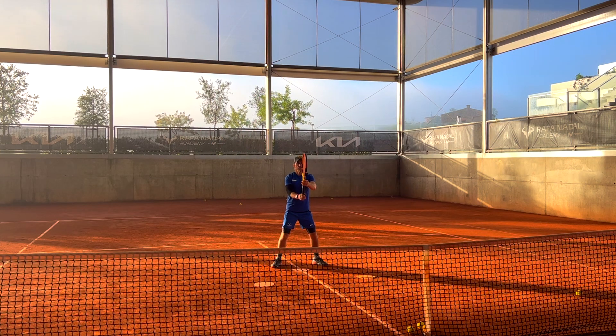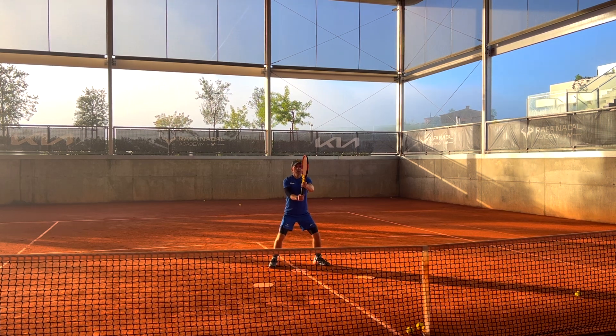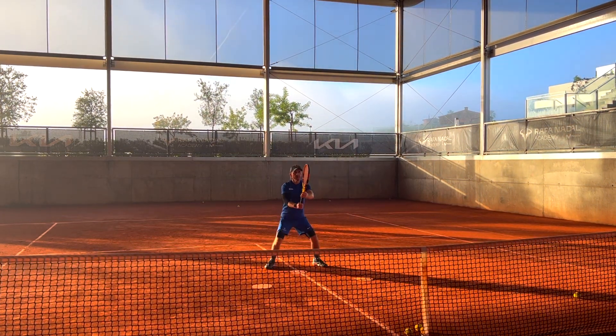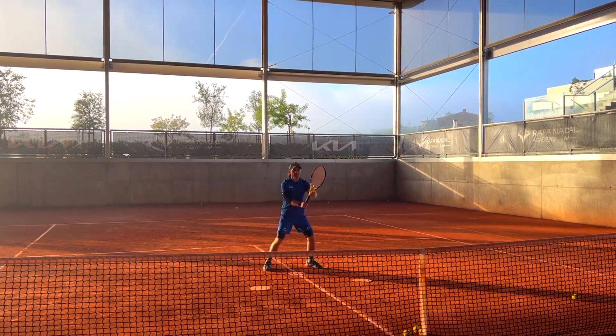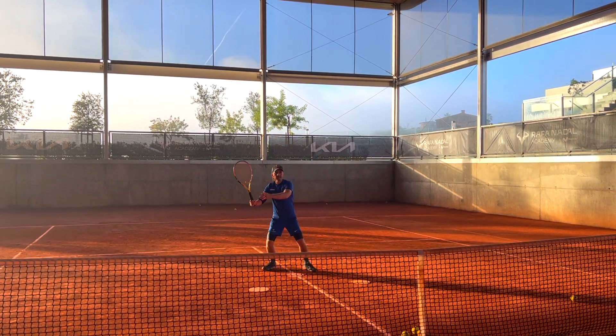Hey guys, this is Le Petit B Tennis Team here and this is Best Drill for Volley Fundamentals Session. If you incorporate this drill into your routine, your volleys will get better and better every day. So let's dive right into it!